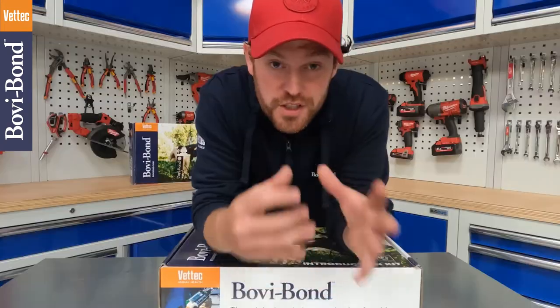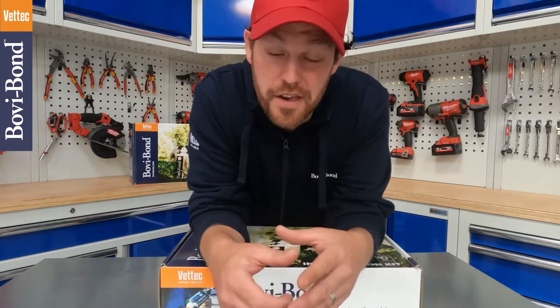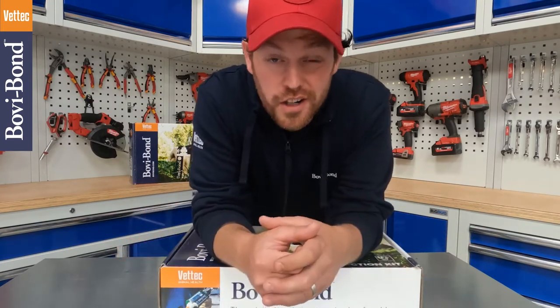So whether you're a farmer, a vet, a student, or a hoof trimmer, there's something in this box for you, either to replenish your stocks or to start hoof trimming.